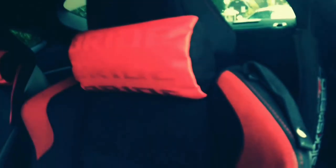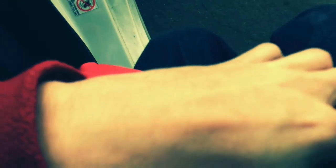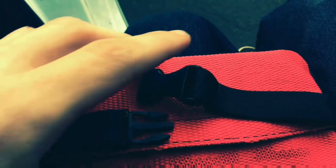The headrest pillows are stupid easy to install — literally, just take mine off. It is just one of these clips, one of these clips. All it does is stretch on and it goes on easily.